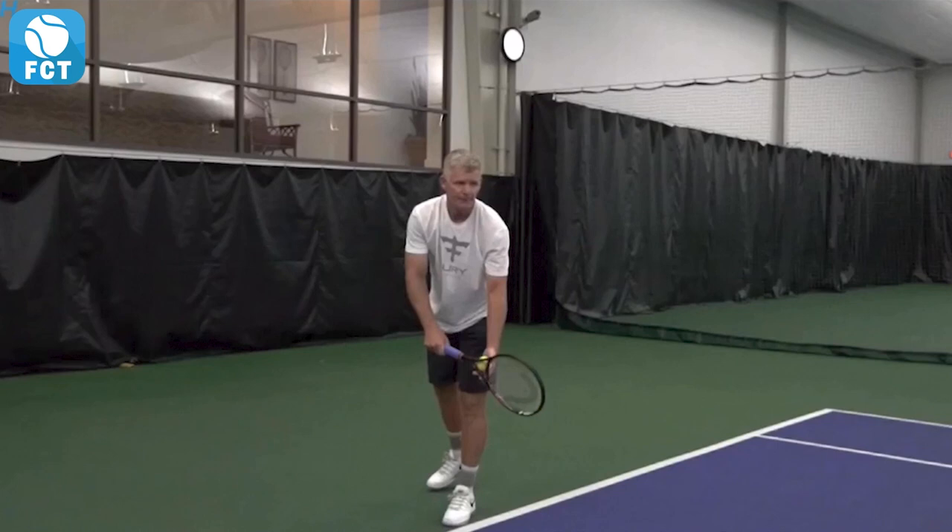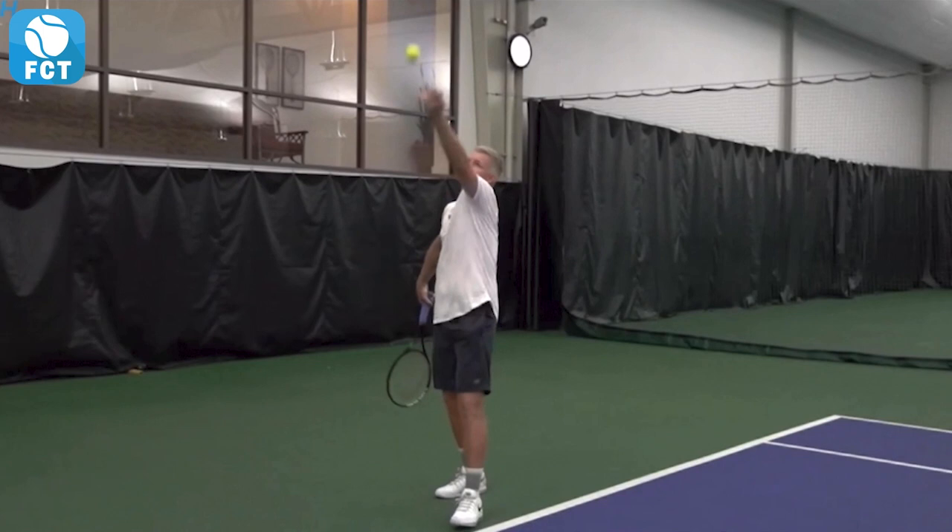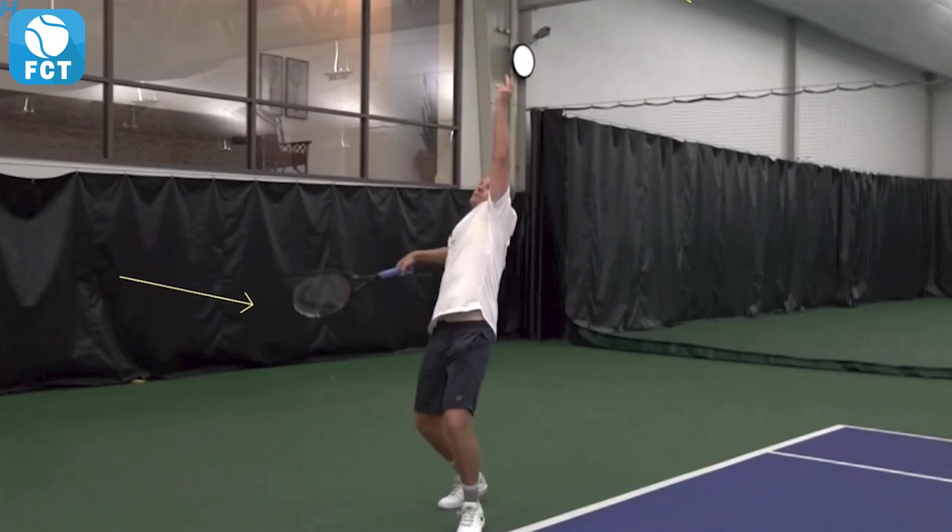He's got a platform serve — nice and easy, relaxed. You see the hands are forward and then he tosses that ball, does a nice little pendulum swing releasing the racket and the ball toss. You can see right here where his racket head is when he's released the ball.